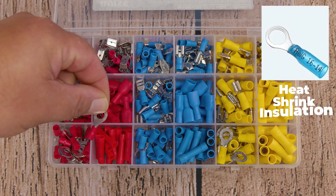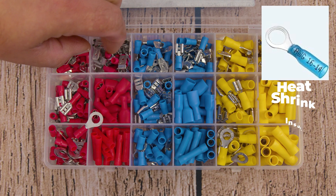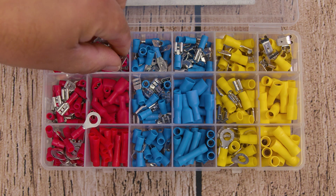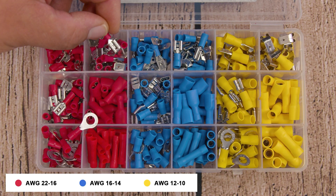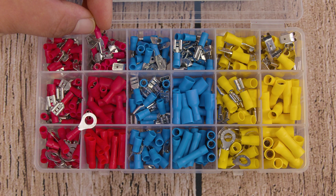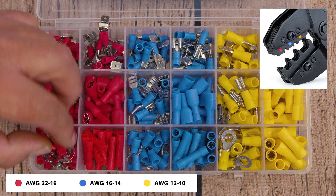The great thing about insulated connectors is not only do they protect your connection, but you may also notice that they're color-coded, which makes it easier to identify which wire connector you need for the gauge of wire that you're using, and also helps you know which side of the crimper to use when crimping.